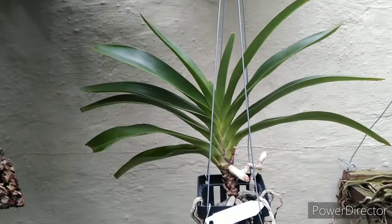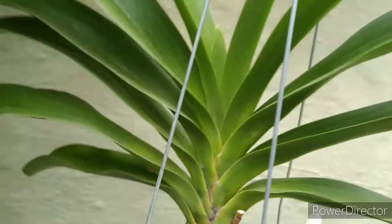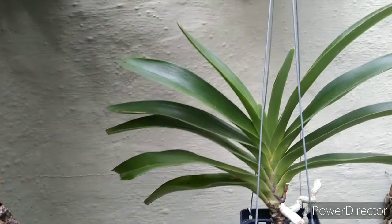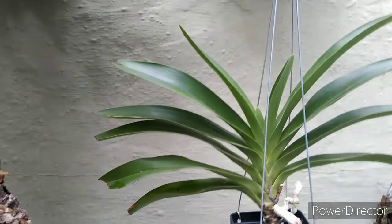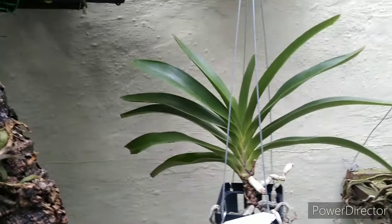I told you guys the Plectromentis is getting a spike — let's take a look at that. Here's the Plectromentis caudatus — check that out, yeah, that's a spike coming in! Really happy about that, blooming so soon after I got it. Tran told me give it good feed and it should bloom this year. Being an angraecoid, it'll probably take a while for that spike to develop.